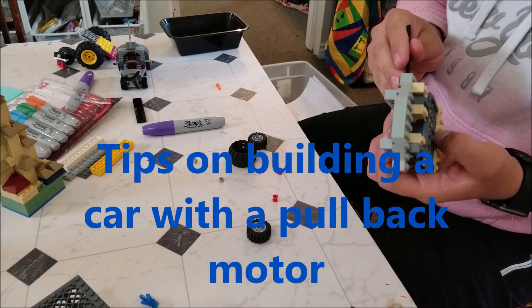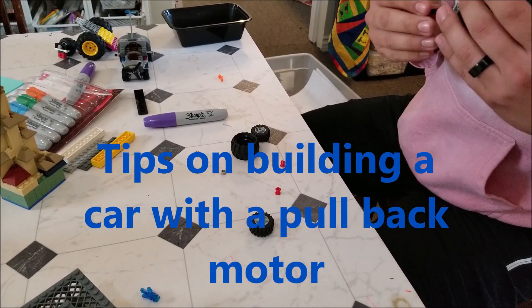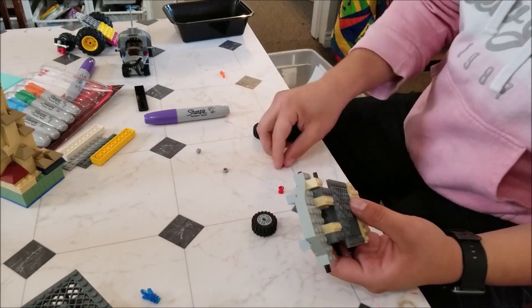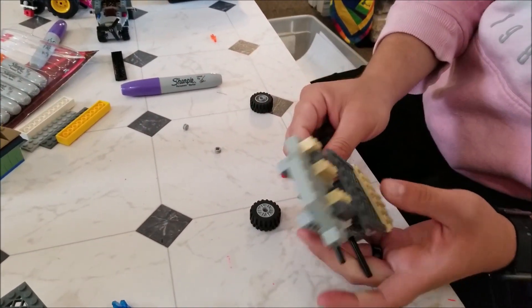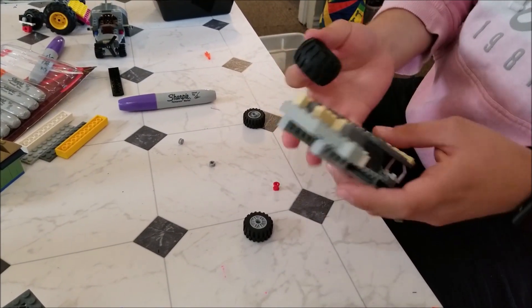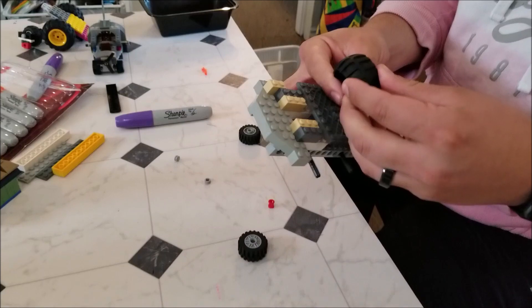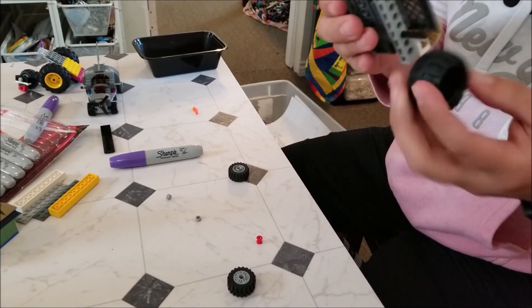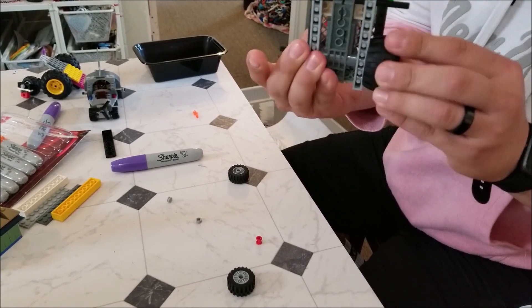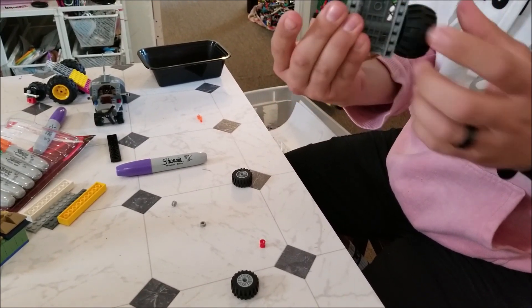I'm going to be showing you today how to do a wheel system. In order to have the wheel actually rotate, you're going to have to put one of these pieces in. If you don't have this piece in there, it's not going to actually rotate because the wheel is made out of rubber. For example, if I put it on this side without the little red piece, you'll see that it gets stuck onto the actual leg on the side.